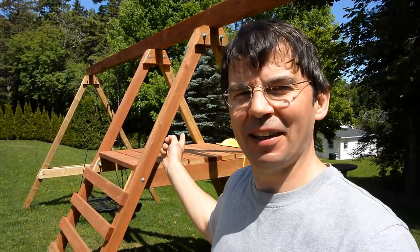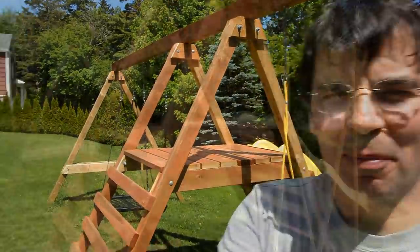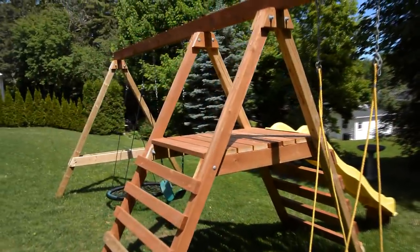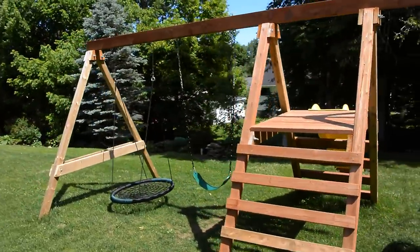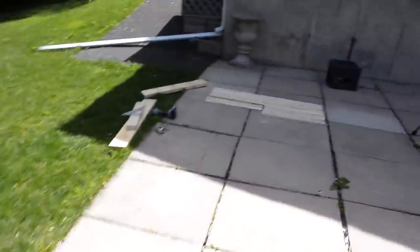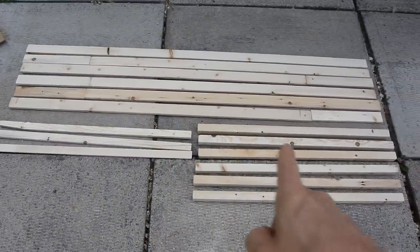My father-in-law built this swing set as a welcome to Fredericton present last fall, and I thought it'd be cool to make a video about it. Except he didn't really want to be in a video, so I'm going to build it again, but a little bit smaller, at 1/4 scale. And here's my lumber.